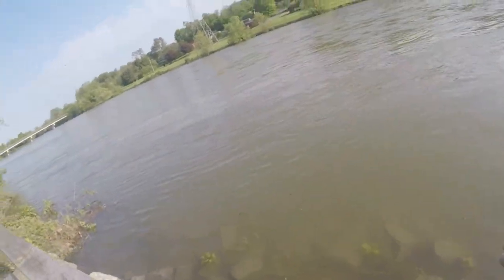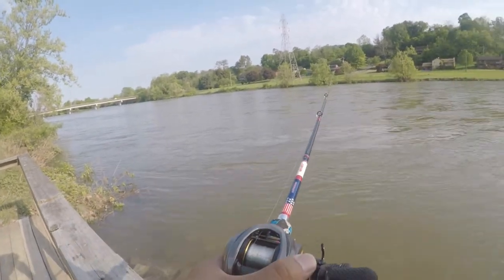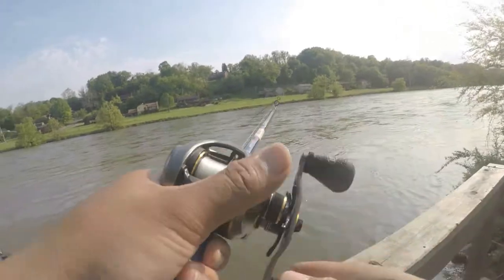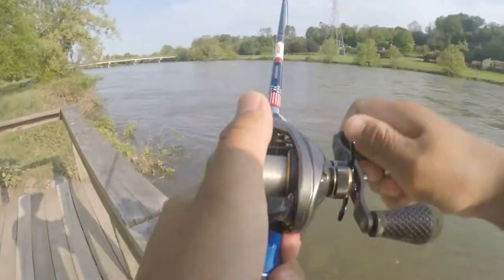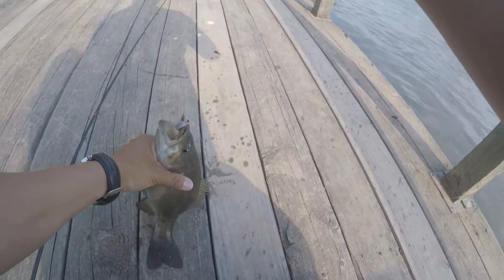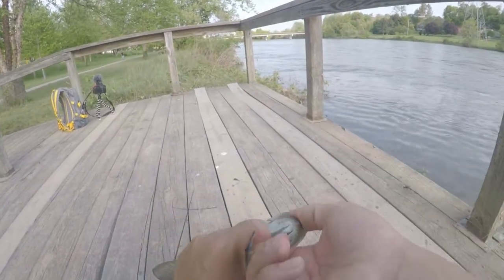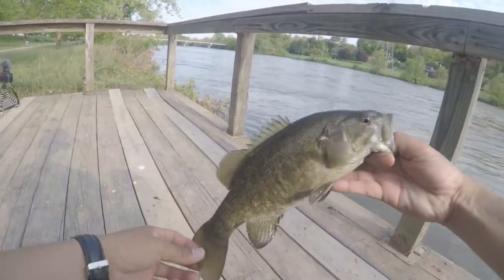Let's see if this really works — oh my god, I can't even cast it! I know I can catch a fish on this, let's go. Oh! Oh my god — first cast with this! First cast with the Savage Gear crab! Look at that guys, he choked it — he wanted it! First cast, got the little crab — nice smallmouth!